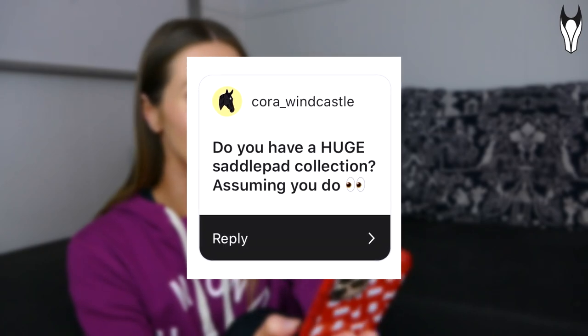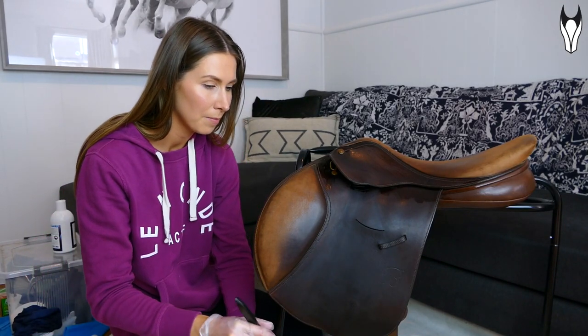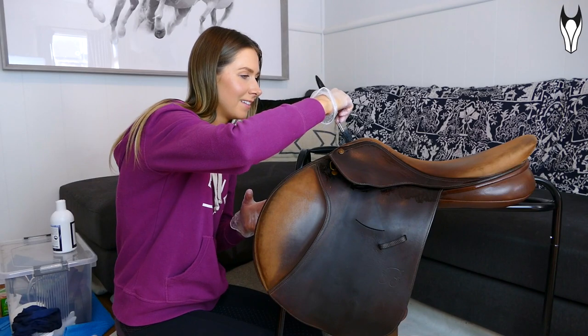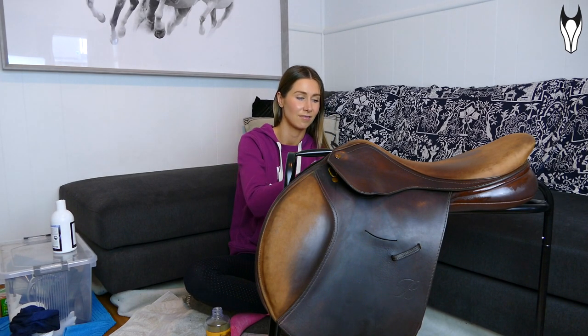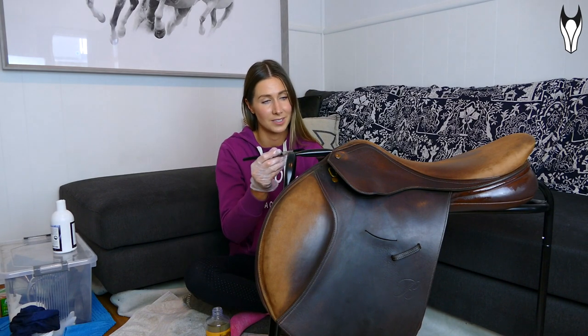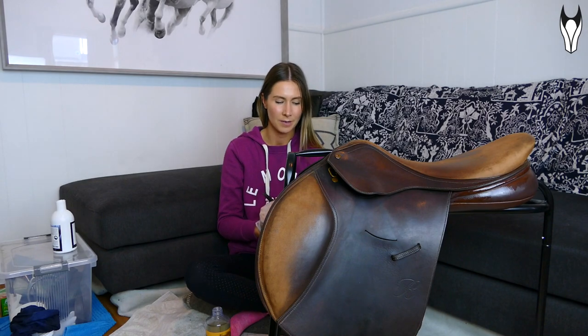Question: 'Do you have a huge saddle pad collection?' I might be a little too deep into the matchy-matchy world to think sensibly, but I think I've got about 15 saddle pads now. I don't really classify that as a huge collection, but you can tell me in the comments! Question: 'When was your last competition?' It was probably about two years ago now, which is really depressing to think about. It's why I'm so excited at the prospect of Peach starting to go out and do some little comps soon — I've always found competing very motivating.